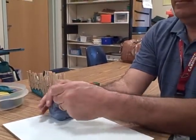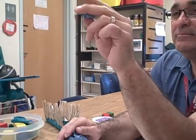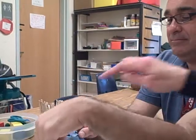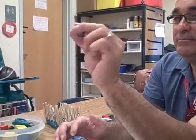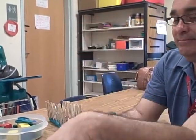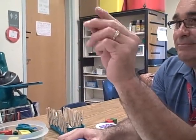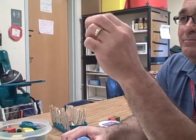This is a play-doh exercise where you want the elbow resting on the table so that the wrist is extended back. You're rolling the play-doh with the thumb, the index finger, and the middle finger, so they're using one side of the hand. This is going to work on increasing strength in the fingers and to improve control.